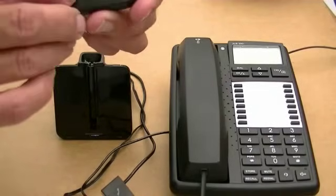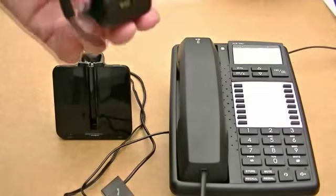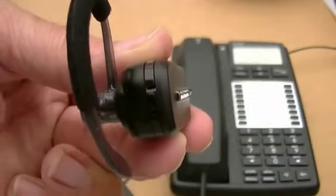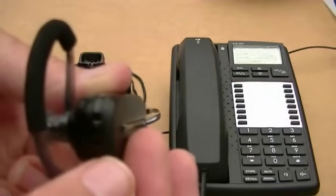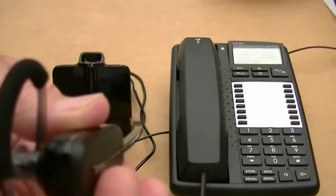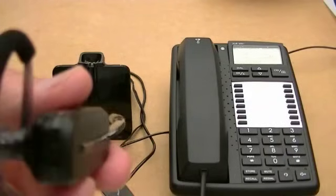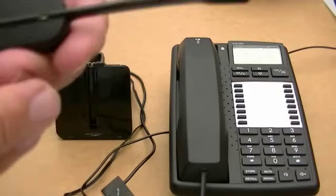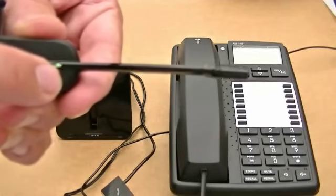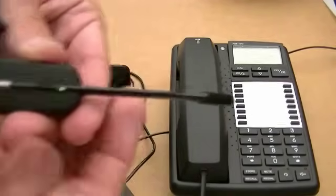Just before I go, a couple of other things. The silver button on the side is the answer button and also the disconnect button. On the end, if you press that in once, that mutes the call, which is always useful. If you go down it decreases the volume of the headset, and if you go up it increases the volume. Those are your main buttons: connect a call, end a call, up for volume, down for volume, and there's an LED light on there to show you it's working. If there's no volume or no dial tone coming through, just press that button again, because sometimes you can accidentally switch it off.